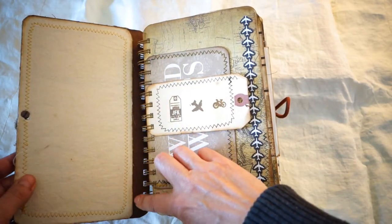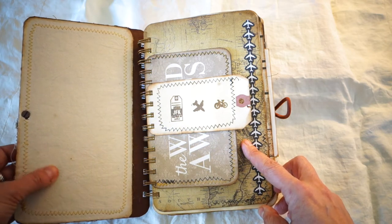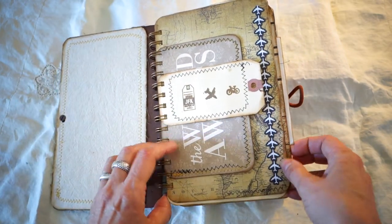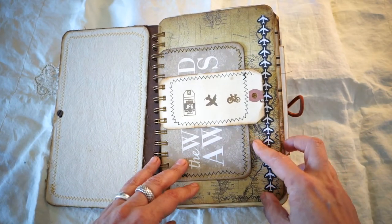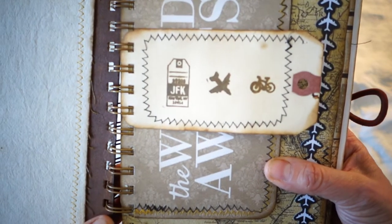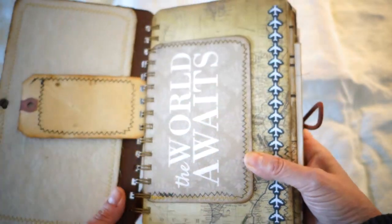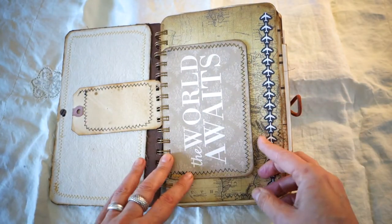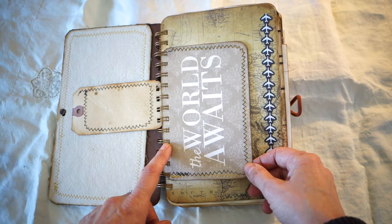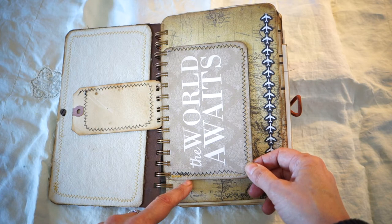The inside has a lot of stitching throughout, made from a vintage linen curtain. Going through the pages fairly quickly since we haven't traveled yet — it starts with a tag that says JFK with an airplane and a bike. In the forecast we have some rain in Portugal but it's clearing up, which I'm excited about. For the majority of the journal I used a collection of vintage travel-themed scrapbook paper from Cartabella.